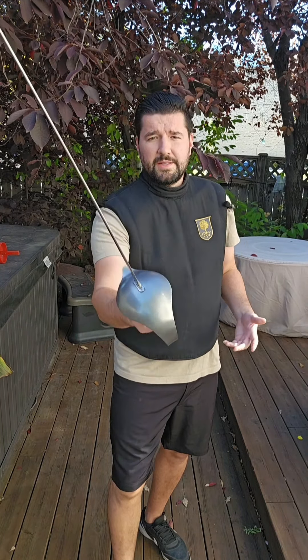Modern sabre centers around a direct attack and straight up from the guard, whereas historical sources tend to focus a little bit more on horizontal moulinets and opposition cuts. So rather than just going straight out all the time with absence of blade, I'm usually trying to lock in my opponent's sword with opposition when I can.